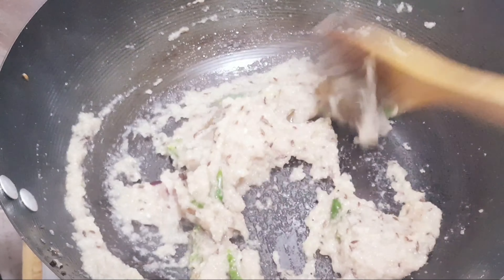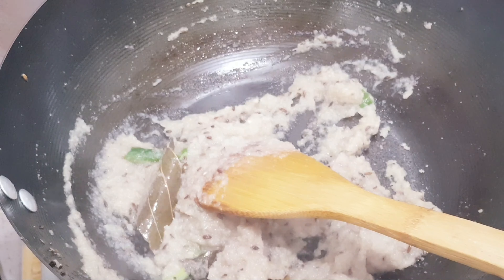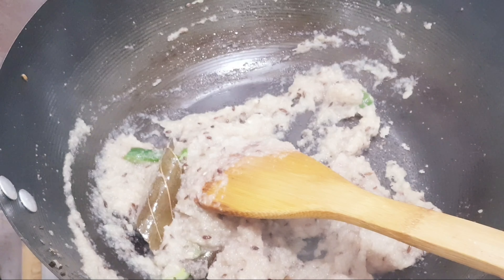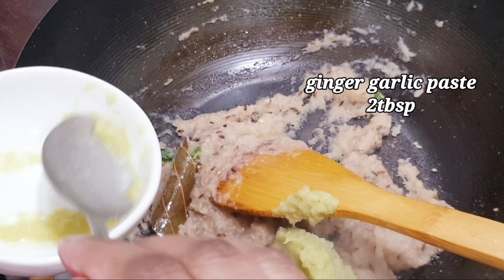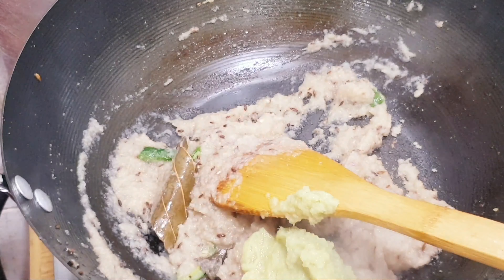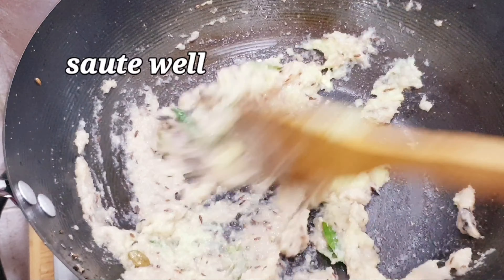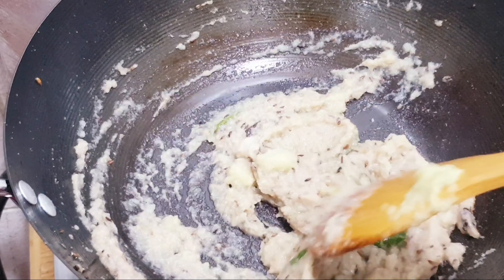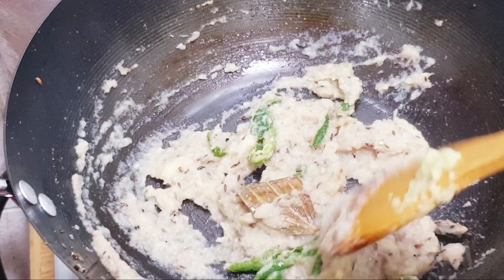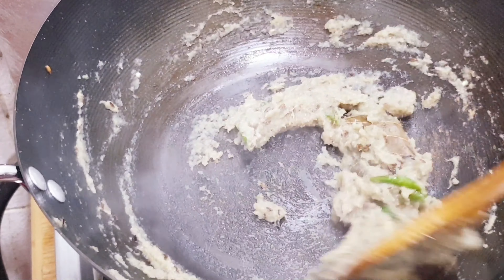I will cook this for 3 to 4 minutes. I have put the onion in place. Now I will add ginger garlic paste and cook it well for 2 to 3 minutes. Mix it well. Here is the ginger garlic paste added.